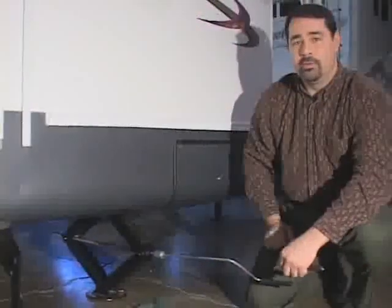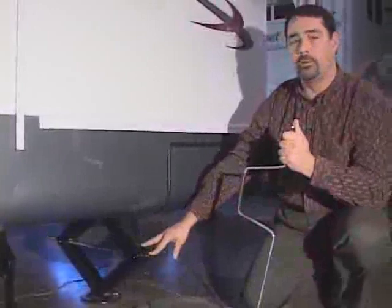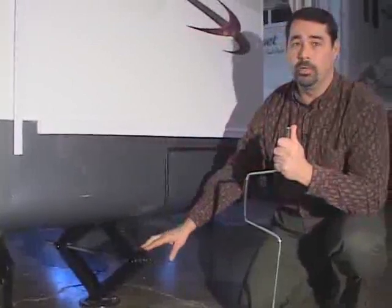That keeps it from actually lifting the trailer off the ground. What you can run into if you use it to lift the trailer and apply too much pressure is it can actually pinch the door closed so your door won't operate properly, and it can actually cause a permanent problem with your door if you do this.